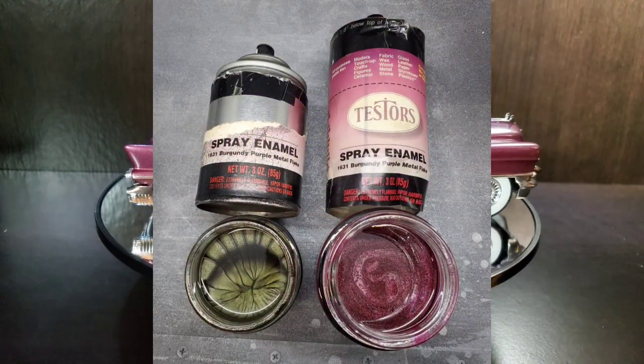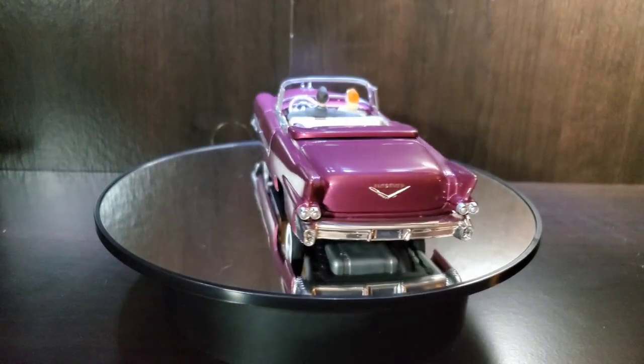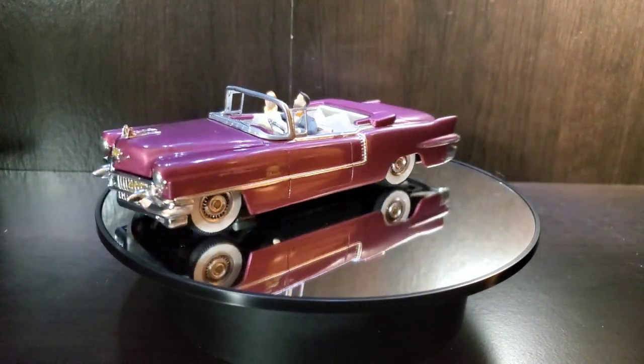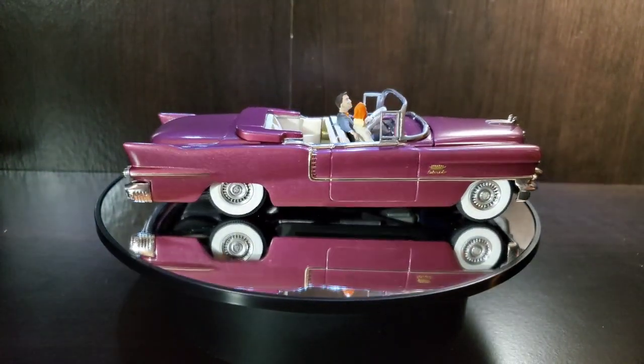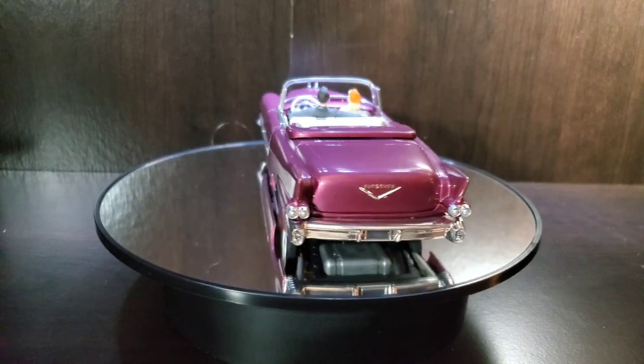The second can came out just fine. I sprayed it with my airbrush — no clear coat, no polishing, nothing — just sprayed it out and cleaned up some fingerprints before the video. I think it looks pretty good on there, pretty nice for a little 1/32nd scale car.